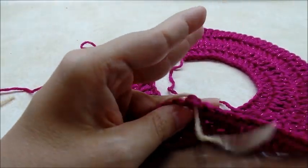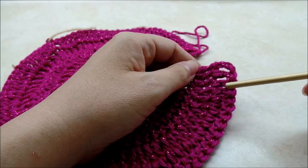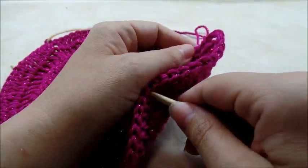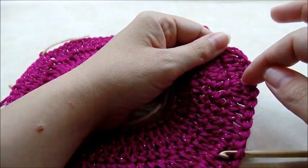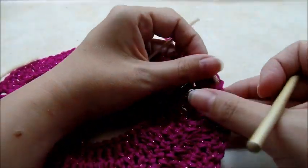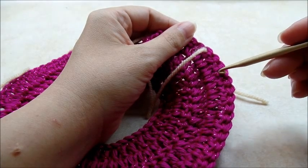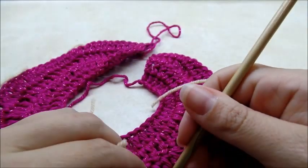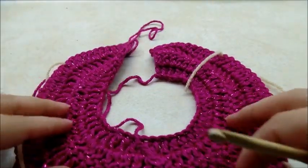Do the exact same thing on the other side: starting with the first stitch count over 12 and stitch-mark that twelfth one, then count over 18 from the next stitch without a marker and place your fourth marker. Those are our armholes marked off.